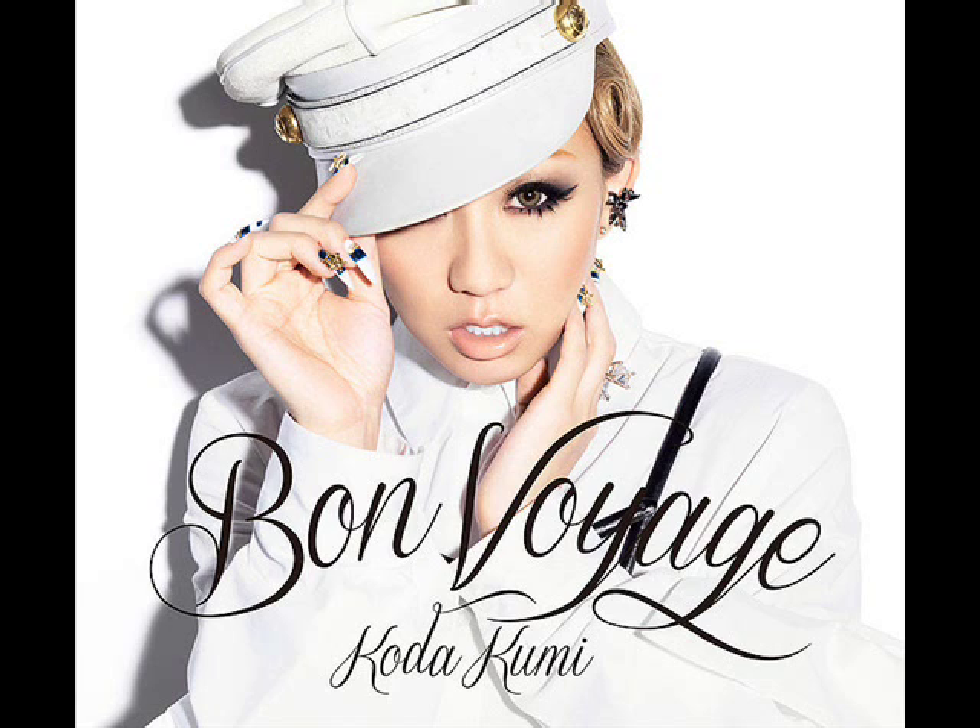I can give her a pass on the outfit because it does match up with the 'Bon Voyage' theme. This photo is kind of like an upper body shot of Kotakumi, and it's also sort of a beauty shot because it's about the face too — but I'd say more so an upper body shot.